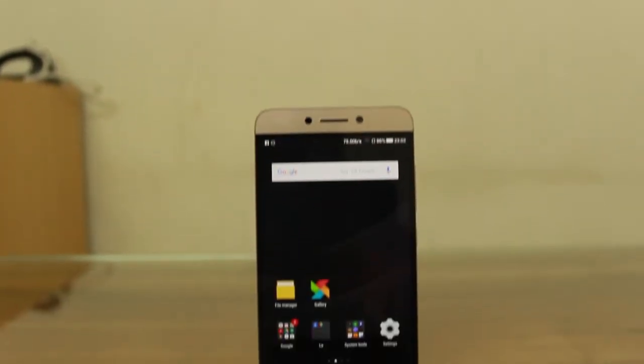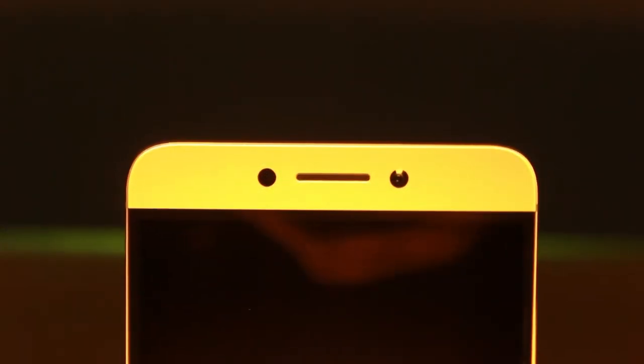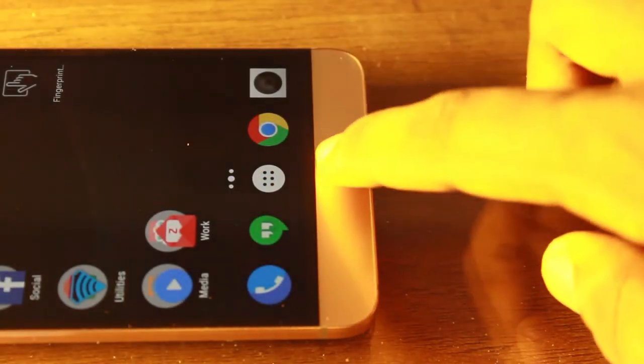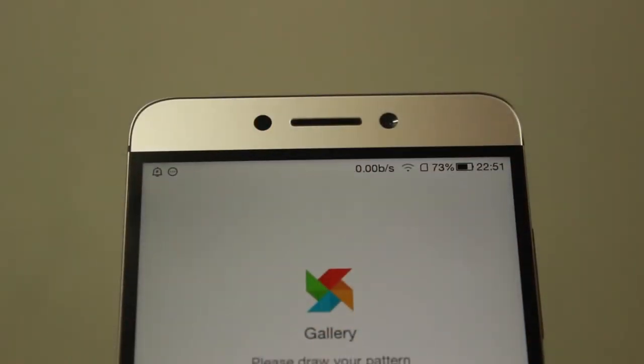Towards the front we have the 5.5 inch display. The earpiece, sensors, notification LED, and front-facing camera can be found on the top chin. Three backlit navigation buttons can be found on the bottom chin. These nav keys can be seen only when they are in use and blend in with the panel when not in use — nice touch.